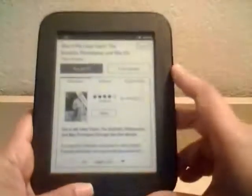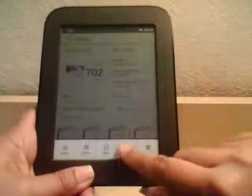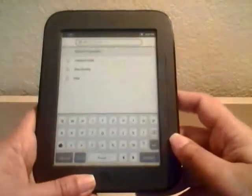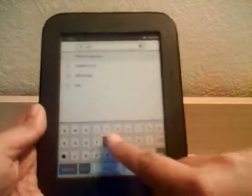To search for a book on Barnes & Noble, you click the menu button and go to Search, where you can look for any books you want and type it in the keyboard. For example, let's look for Twilight — it's one of my favorite books — and hit Search.